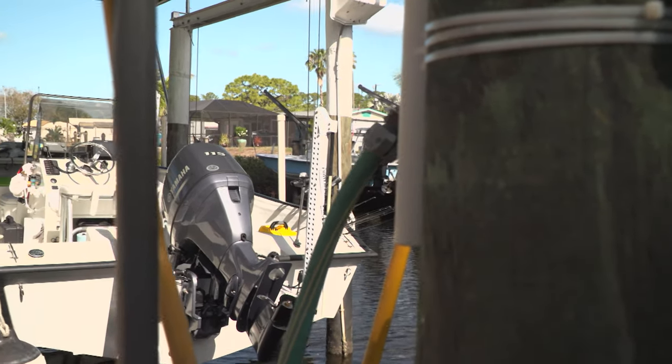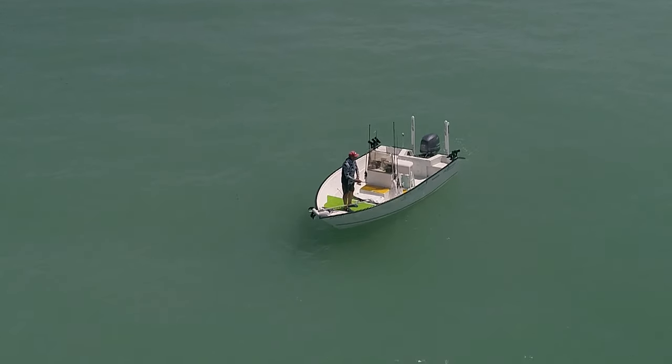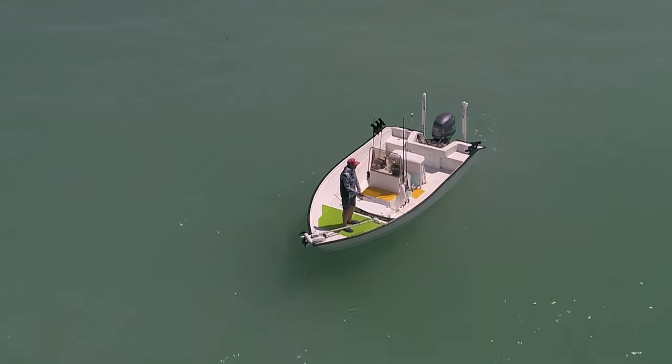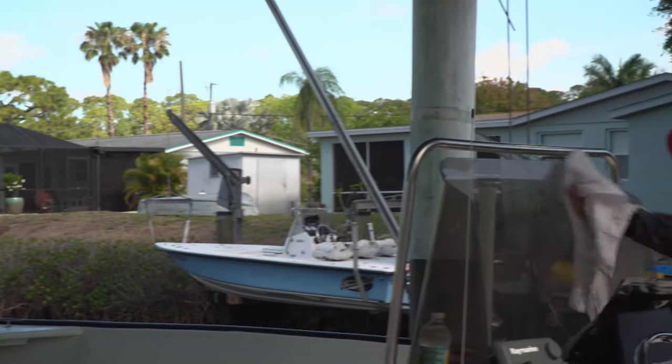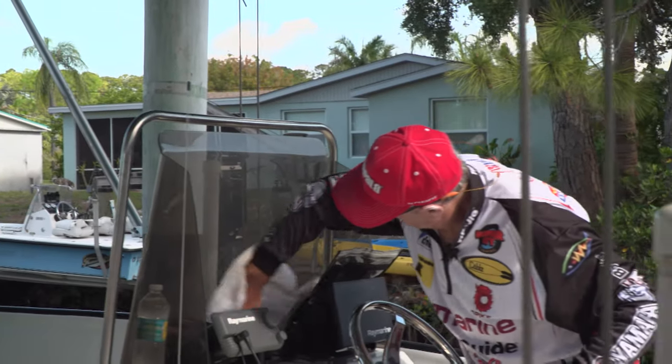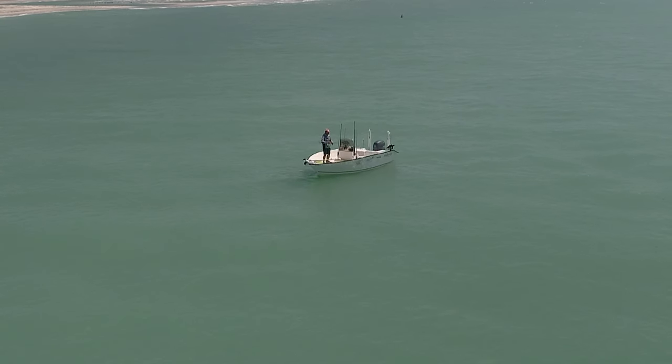When I fish down here in Florida, I have my personal boat that I use both for television and also for family and taking friends out. One thing I've tried to have — and I've had a couple boats — is a boat that I call 'Naked.' What I mean by Naked is there's no gunwales with lots of rod storage and everything. The boats are all fiberglass and have maximum walkability around the boat. No T-top, no bimini top.